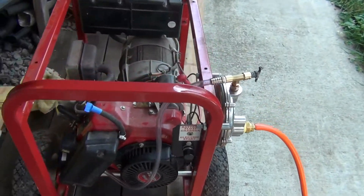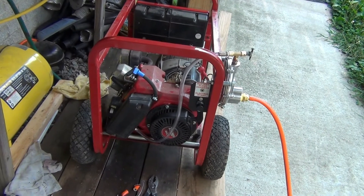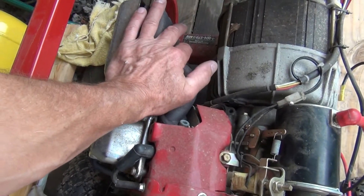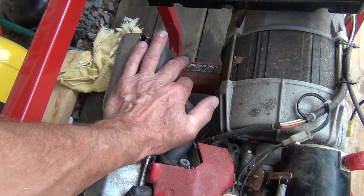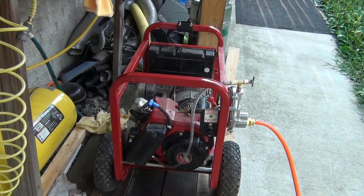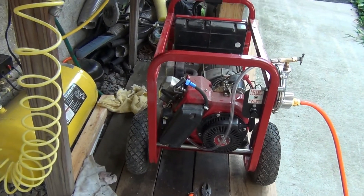This is a video for dummies — how to easily start a generator on natural gas or propane when it's cold. Take my word for it, it is cold. This is the muffler. I wouldn't have my hand here if it wasn't cold. The generator has been sitting since yesterday.